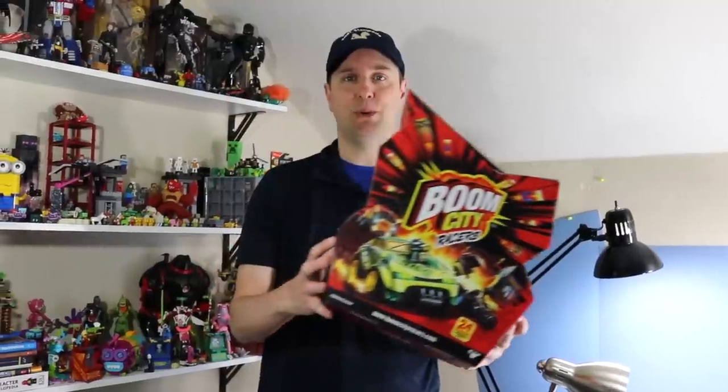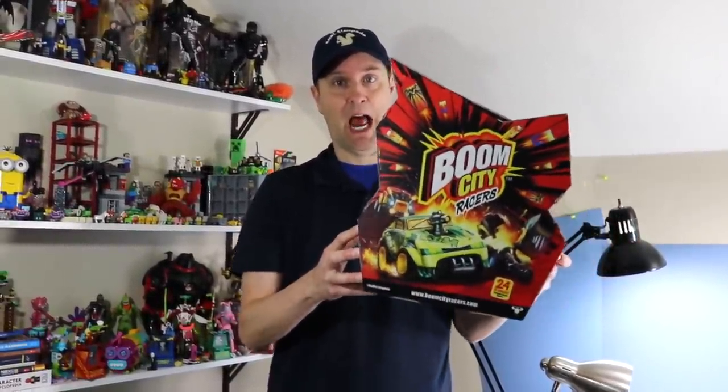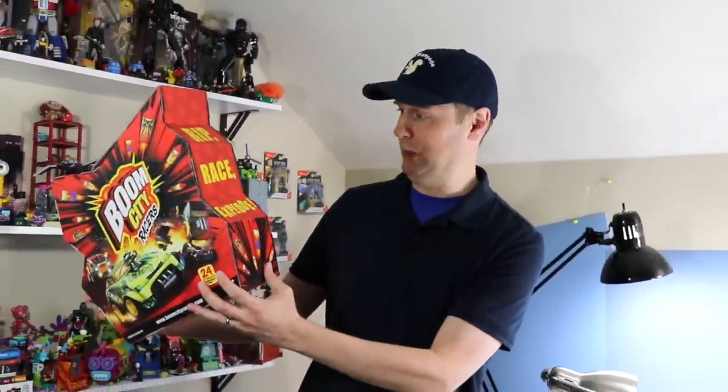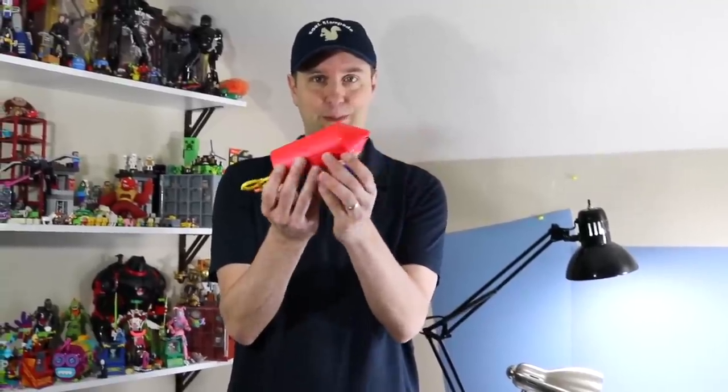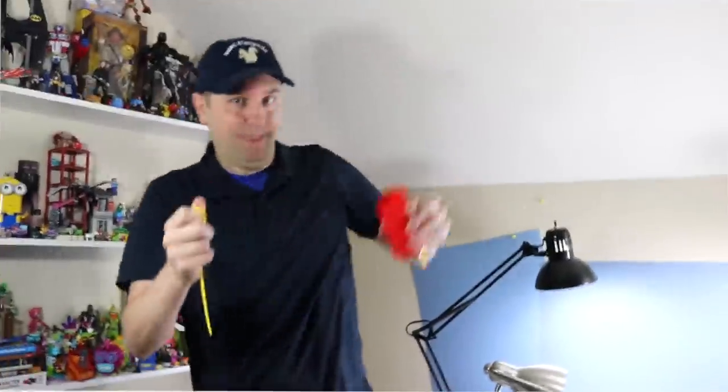On the table today, Moose Toys has sent Squirrel Stampede Boom City Racers! Race! Rip! Explode! These mystery pack racers come inside these really cool firework tubes. Open them up and zip out your racer. Whoa! Let's start opening these up and see what we find.